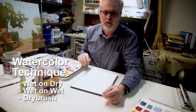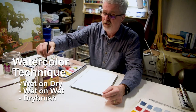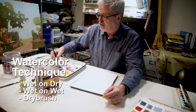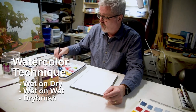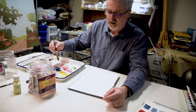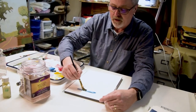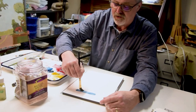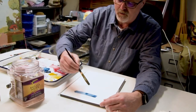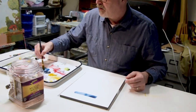When you do a watercolor there are three basic techniques to apply paint to the paper: wet on wet, wet on dry, and dry brush. Wet on dry is the first — I'm just mixing some paint with water and applying marks to dry paper. You can see we get those kinds of effects which are exactly what we think of when you think of watercolor. Once it's applied that's it — you can let that dry and then paint over it again.